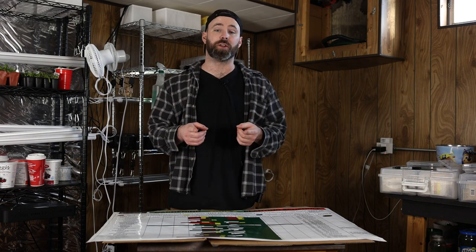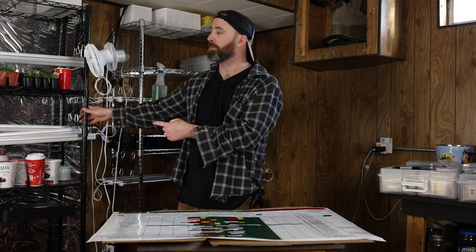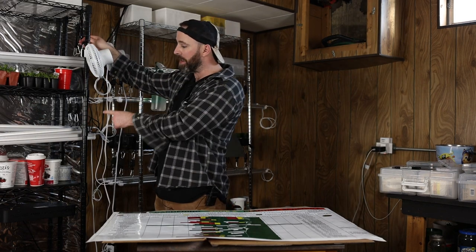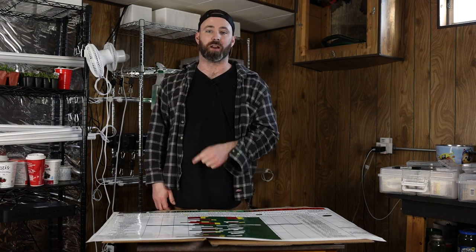I appreciate it. Now that you know five household everyday items you can use to start your seeds, would you like to know how I built this seed starting setup — from the pulleys raising and lowering my grow lights, to the heat mats, to these shelves? Check out this video next to find out how. Love you, bye.